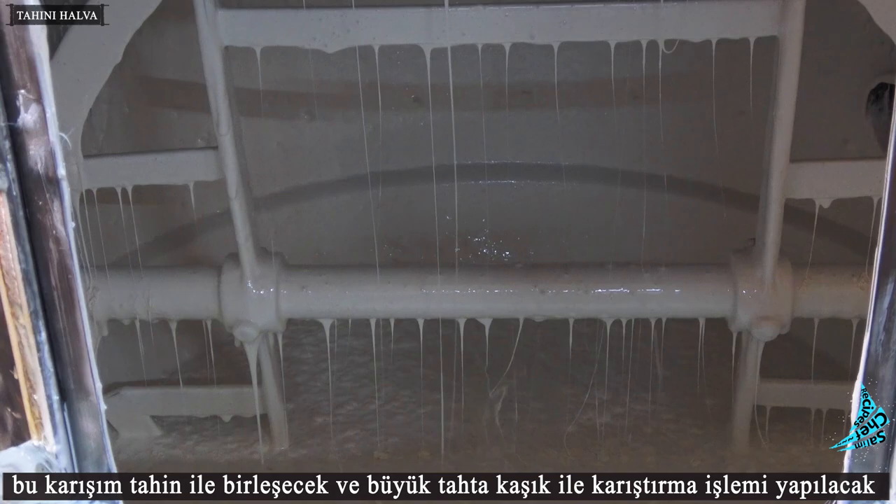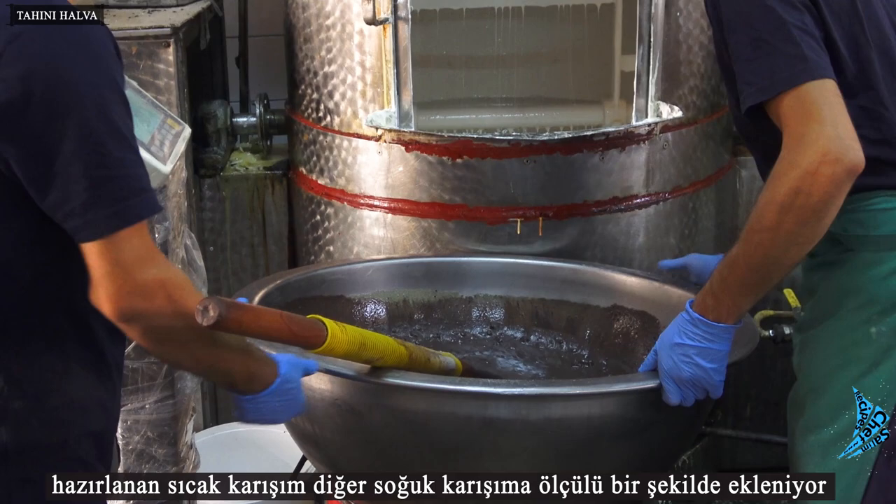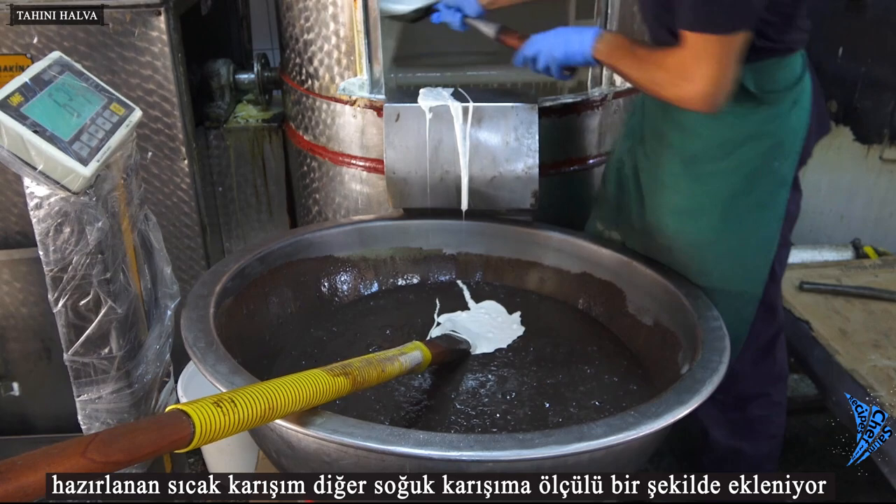The juice obtained from soapwort root is added and whisked and foamed here. This mixture will then merge with tahini and mixing will be done with a large wooden spoon.